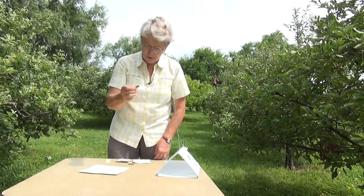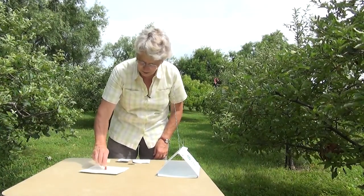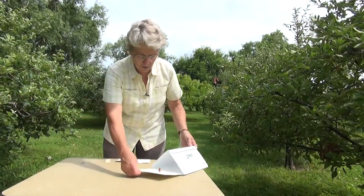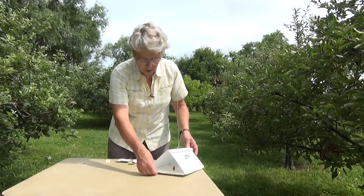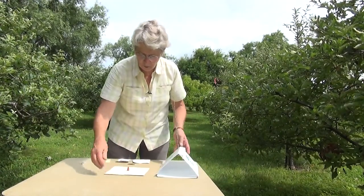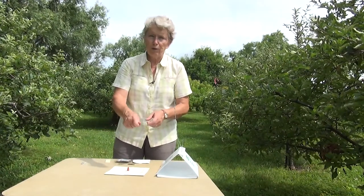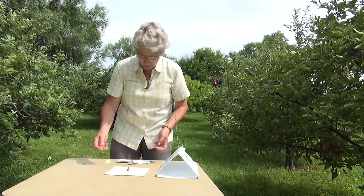You have two basic options. One is to simply stick the rubber septum lure in the middle of the sticky panel — you stick it in and you're ready to go. The only disadvantage of that is whenever you replace with a fresh panel, you have to pick up the lure from the old panel and put it on the new panel.